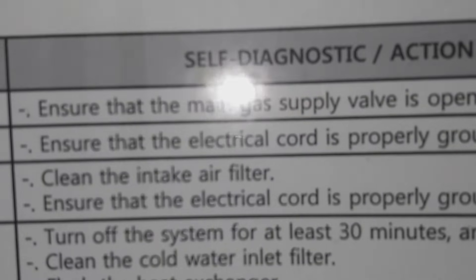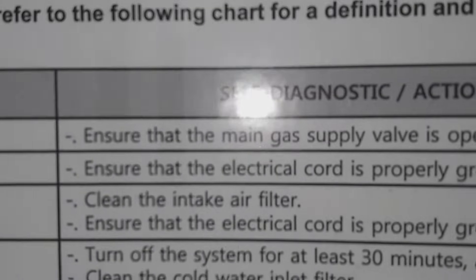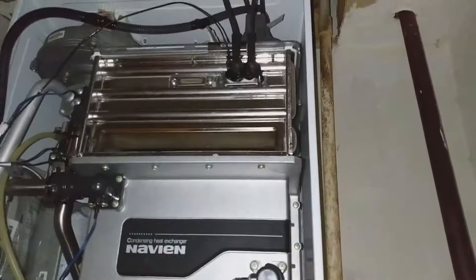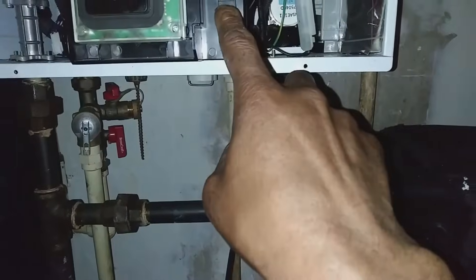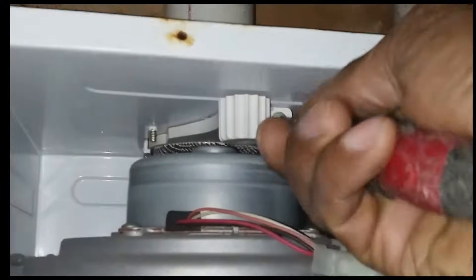What that code 3 means is it's not getting any gas, or no gas to the system. So I'm gonna shut it down, and the first thing I'm gonna check is my intake filter to make sure it's not clogged.